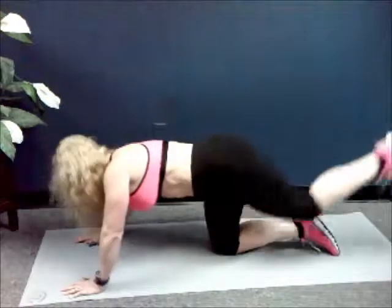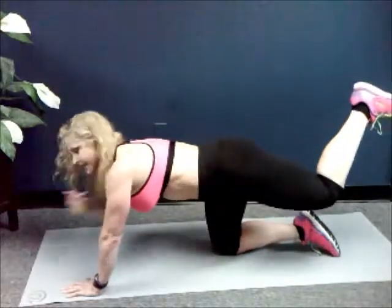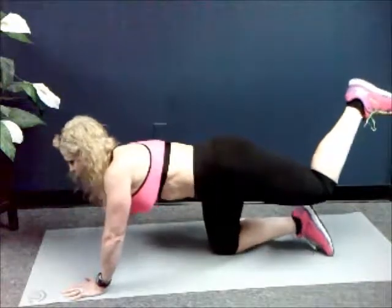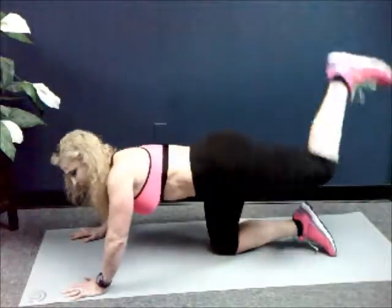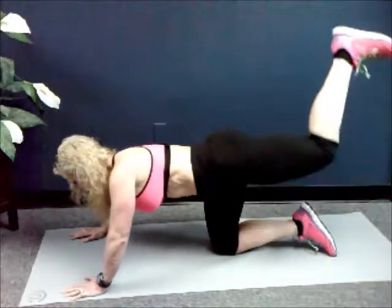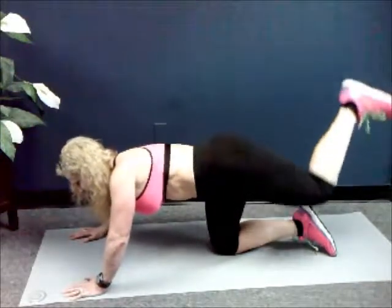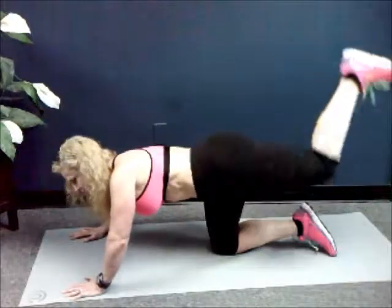Two. Last one. Hold it up. Bend your knee. You're going to bring your heel to the ceiling. Flex your foot. Don't drop the knee too much. Let's go. One, two, pulse — three, four, five, six, seven, eight, nine, ten. We have fifty all together.